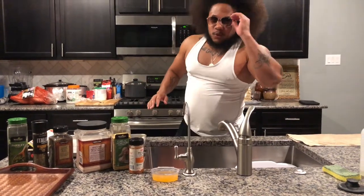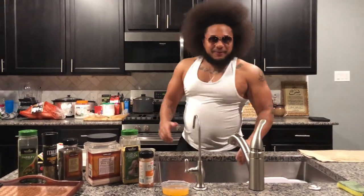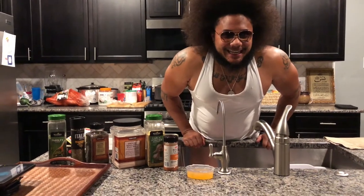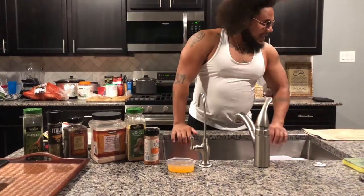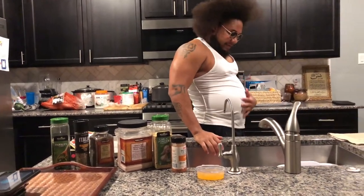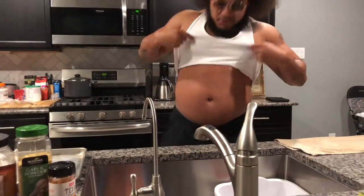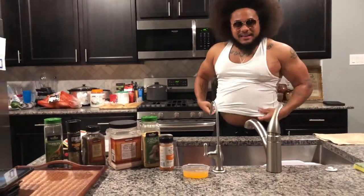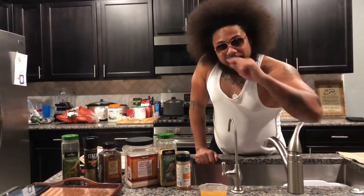Hey man, you just came in to the Iron King cooking channel, the number one channel on the planet. Let's cook something! As you can see, I'm in my fat stage, so I'm gonna show you how to get a six-pack. Each episode you will see me get slimmer because I'm on the diet of what I'm cooking.